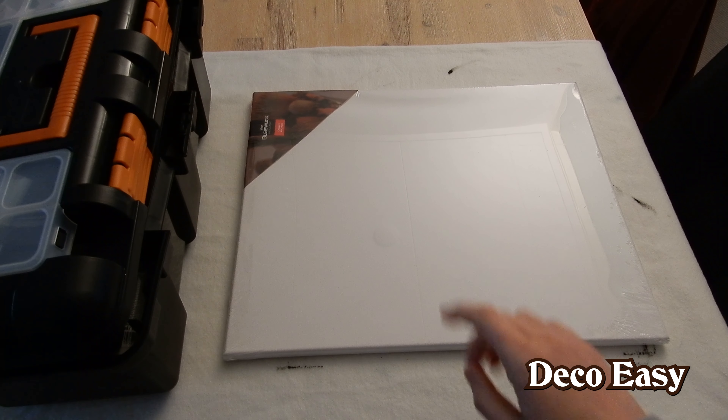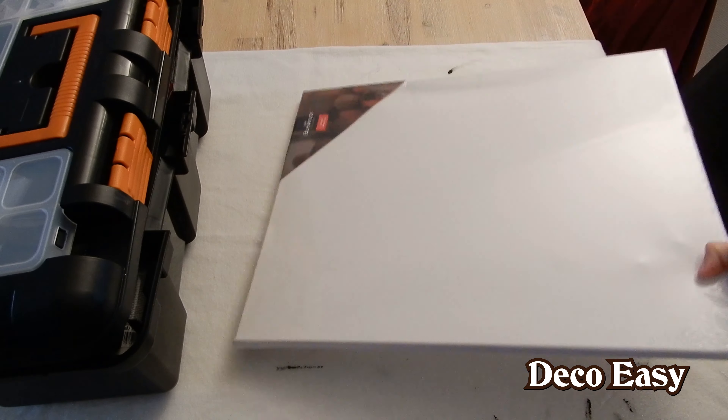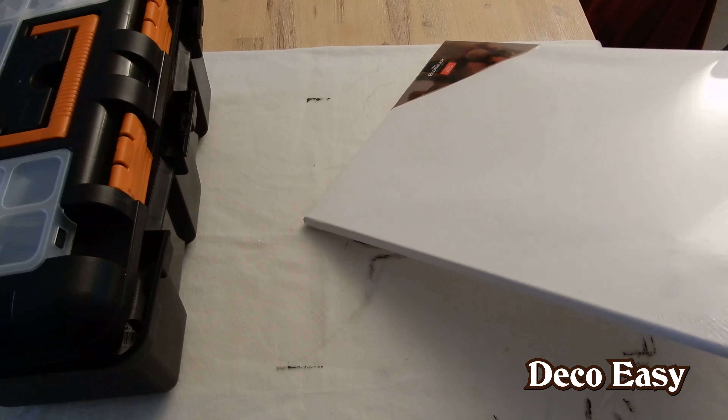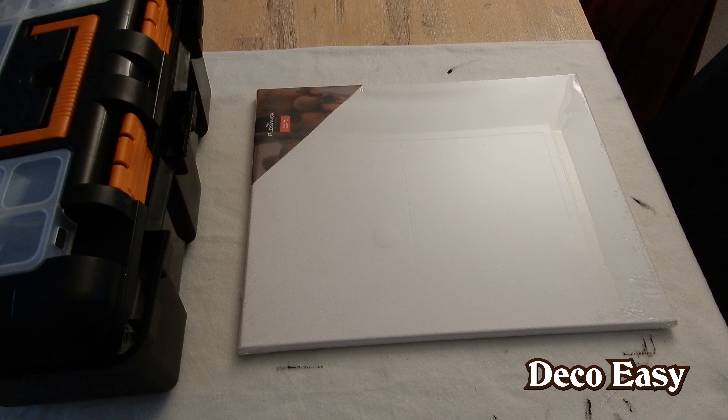Hey everyone, it's Diane here with a new Christmas DIY. I'm going to make use of this canvas — this is the back. It comes from Action, similar to Dollar Tree in the United States, but a Dutch shop with a lot of cheap crafting supplies. This one cost me about four euros. I want to make a glamorous pink Christmas sign for my kitchen or hallway. I'm going to paint the back pink and transform it into a painting sign.